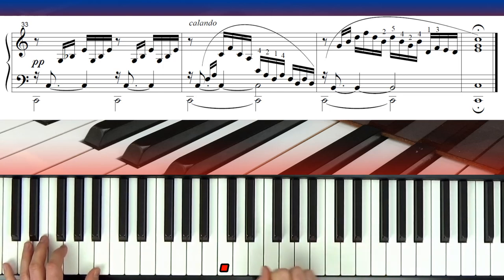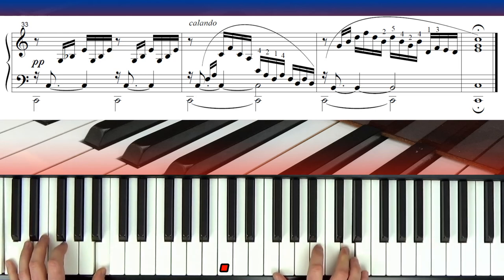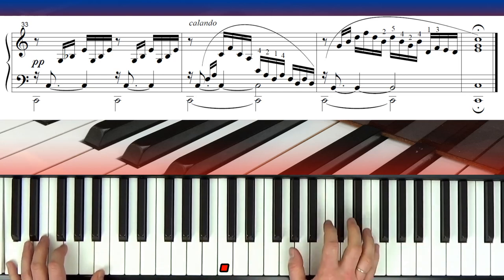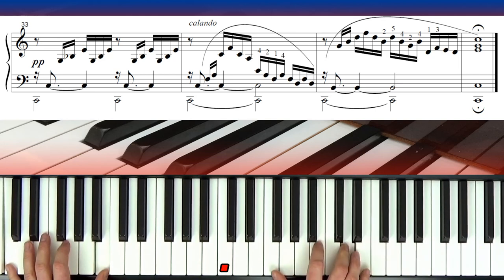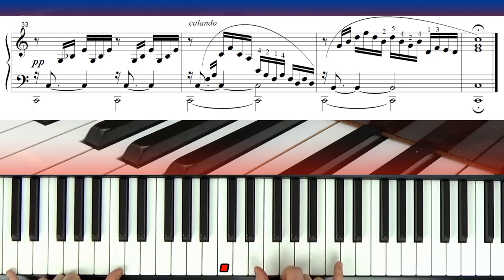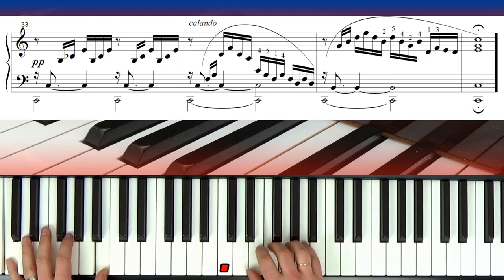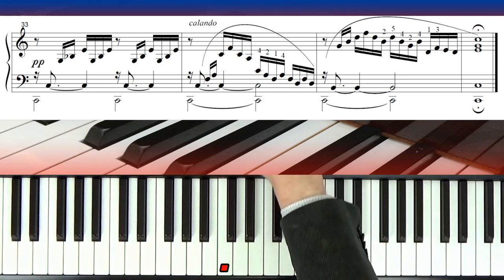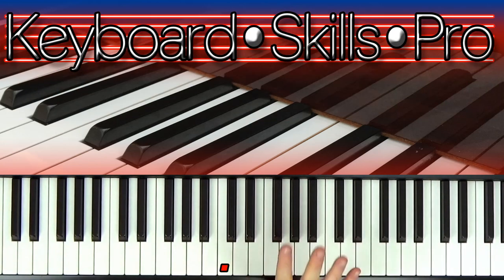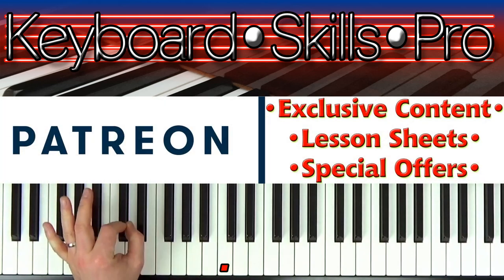Lift everything up and play C octave — E-G-C, C at the top, C at the bottom — it makes a C chord. And it finishes beautifully at the end. There we go, folks — a little walk-through of Bach's Prelude in C, a gorgeous piece of music. Any questions, put them in the comments below or send us an email via my website tomhorton.co.uk. If you've enjoyed this free music keyboard lesson, please do consider joining my YouTube channel as a member.